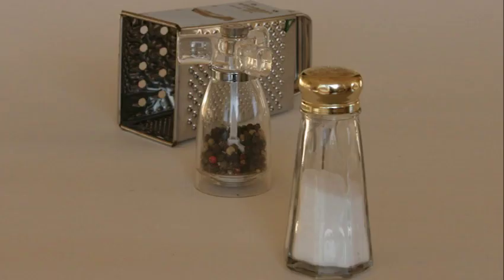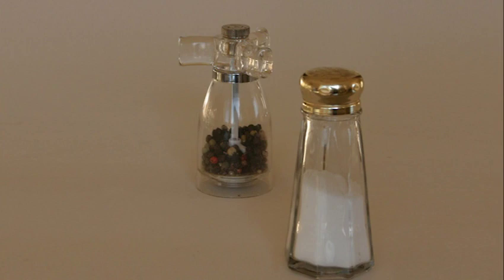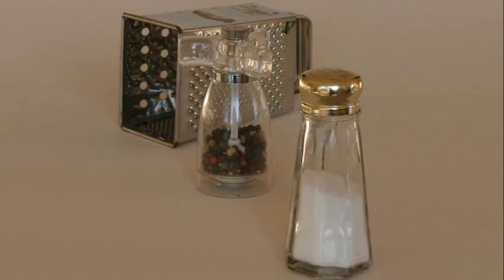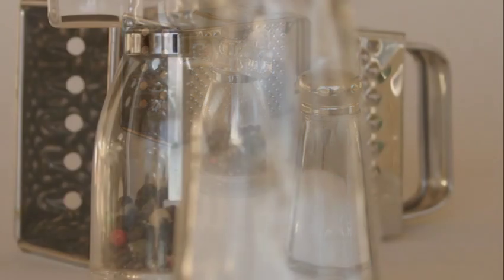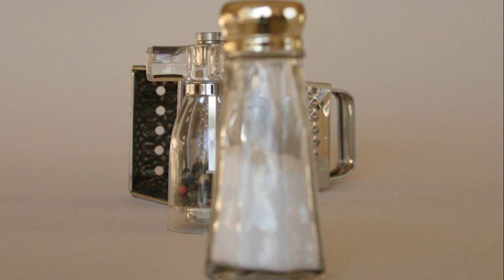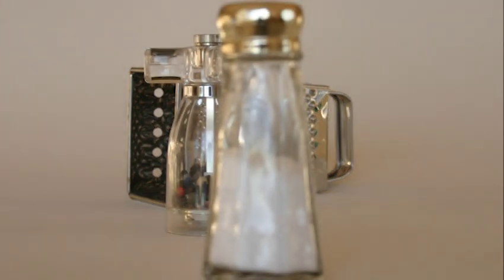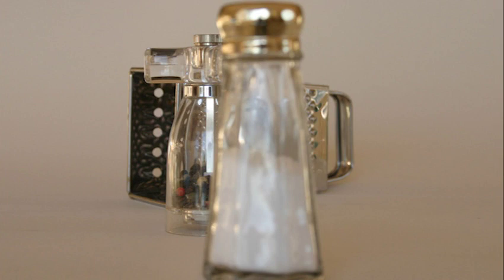One of the main contributors to controlling depth of field is the size of the aperture when the photograph is taken. Try this experiment: place a salt shaker on the front edge of a table, a pepper mill in the middle, and a third object at the back edge. Look at the pepper mill from table level — the other two objects will appear blurry or slightly out of focus. This is the way our eyes see and our mind perceives the world. We concentrate on what's important and let the rest fall away.